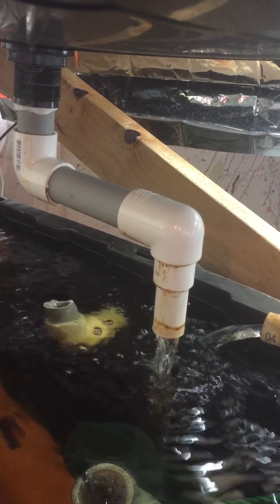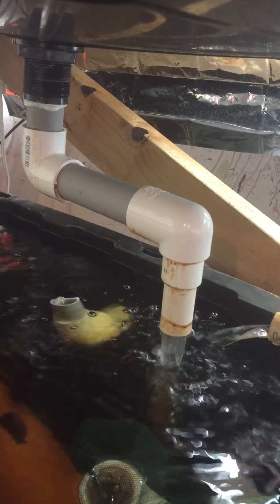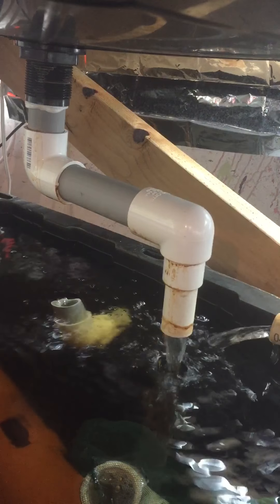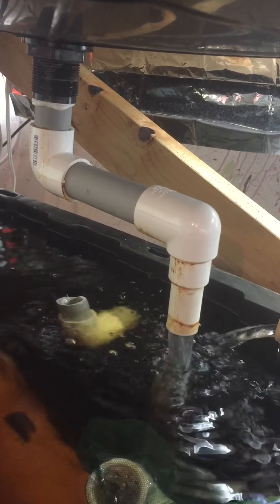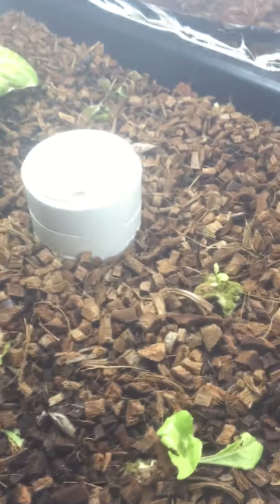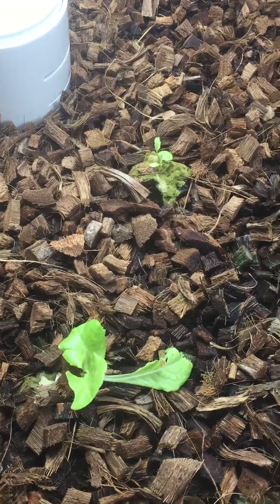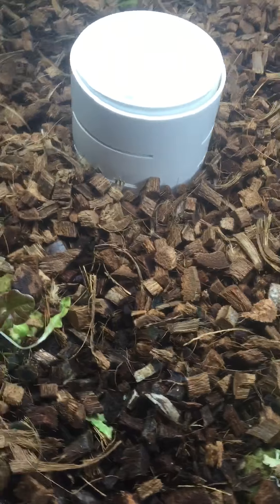Finishing off now. So it's dumping the entire bed in the bottom of the barrel. Up on top here, I've got some lettuce growing. You can see some of the rock wool there. That's lettuce in rock wool. Some of the red lettuce.